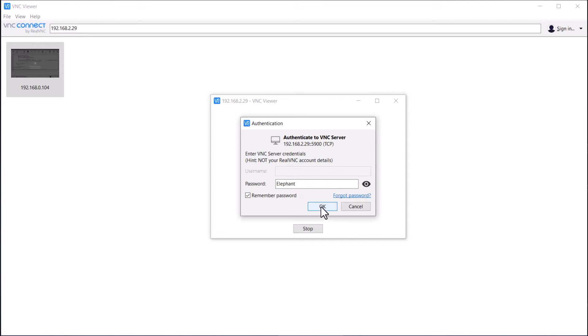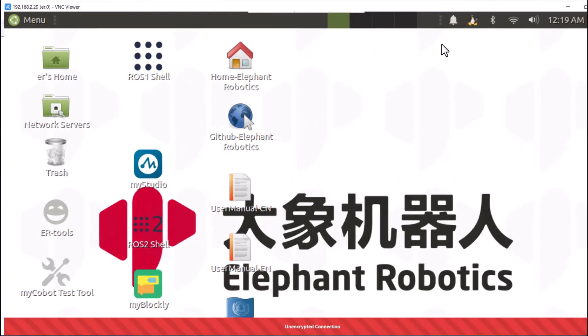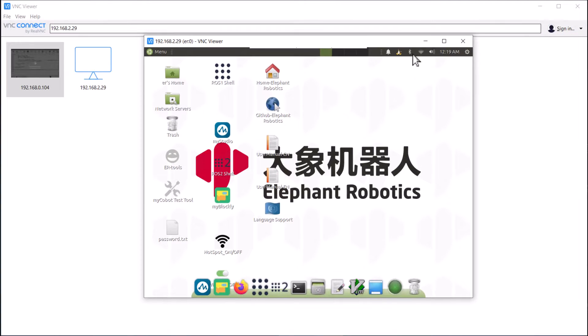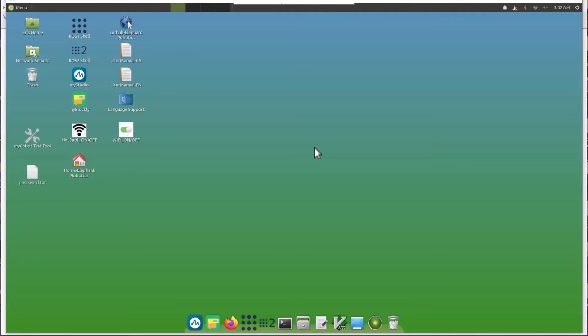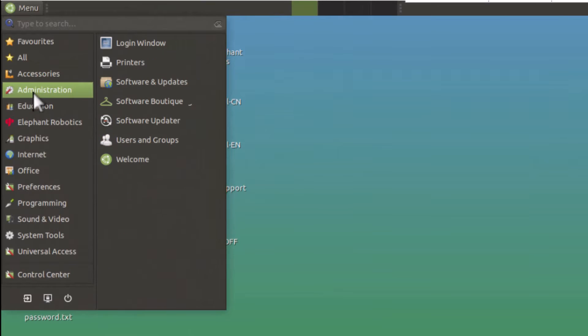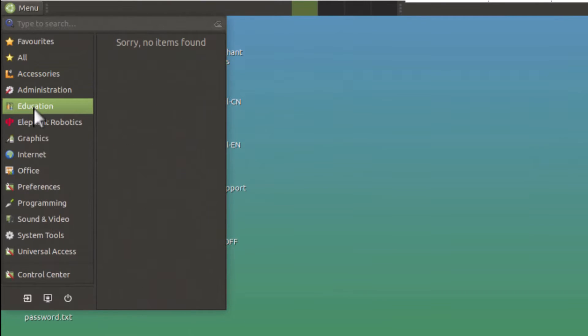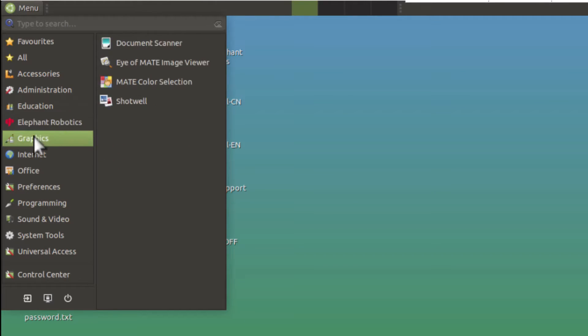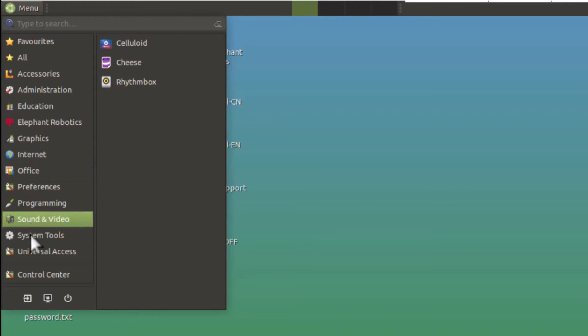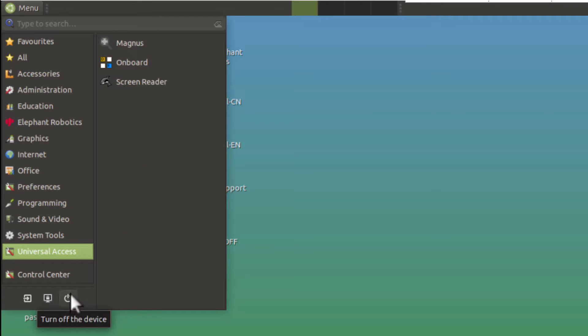The VNC Viewer is connected and you can see the default wallpaper of Elephant Robotics. I changed it to a dark theme — now the desktop looks perfect. If you go to the menu option you will see all the options of a normal computer such as accessories, administration, education, Elephant Robotics, graphics views, internet, office packages, programming packages, sound, video, system tools, and all others. We also have a shutdown button at the bottom.